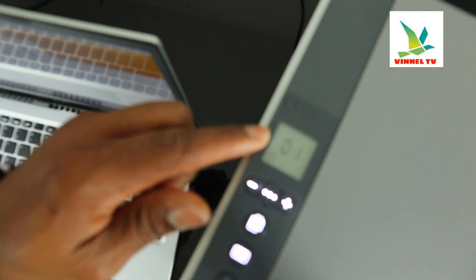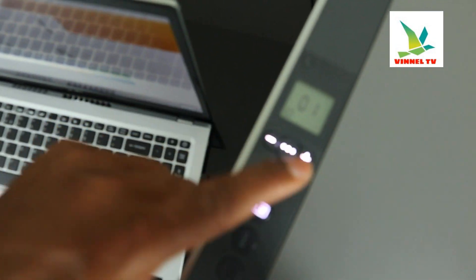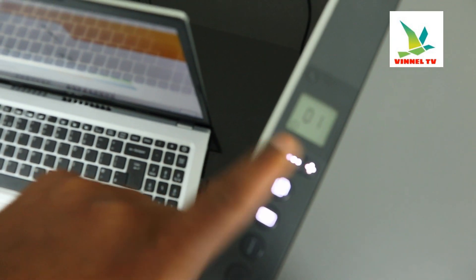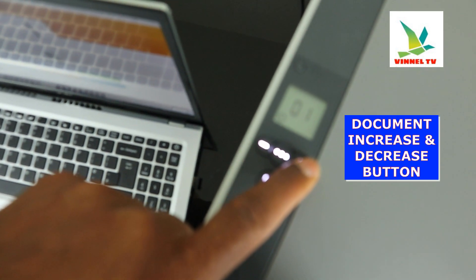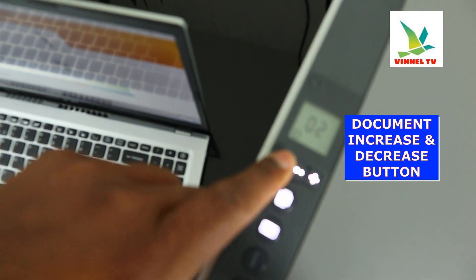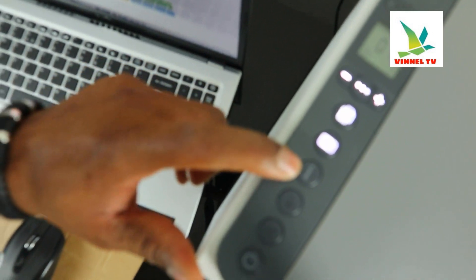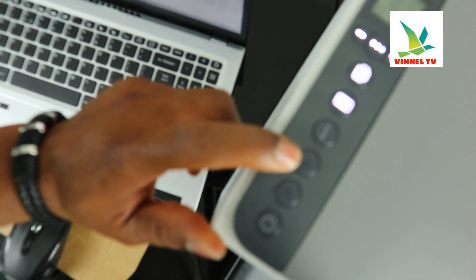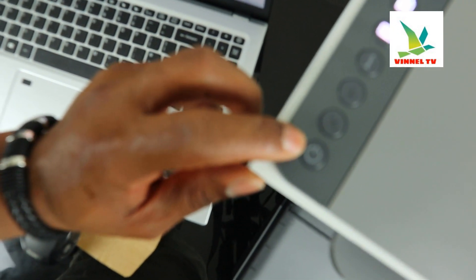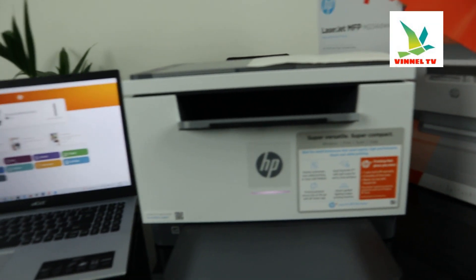Right now the Wi-Fi indicator is no longer flashing. What we need to do is scan the document. This button here is for you to increase the number of documents you want to copy. This button here is to go back to one. So this is the copy button, this is the ID, this is information, resume, cancel, and the on/off button.